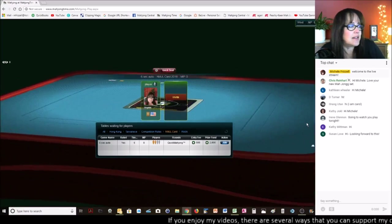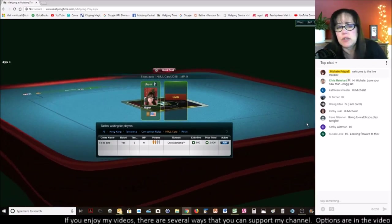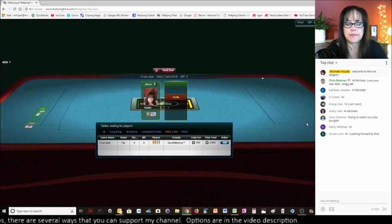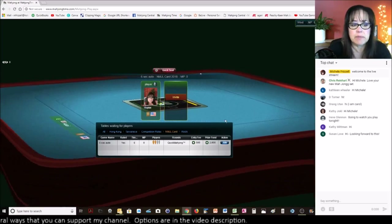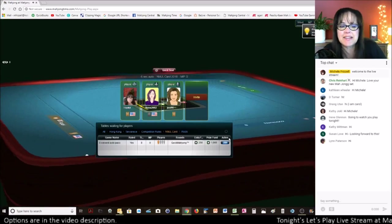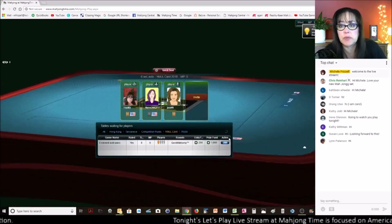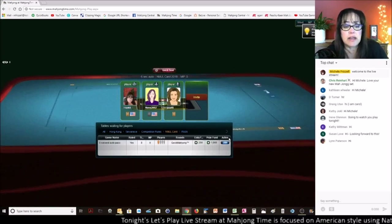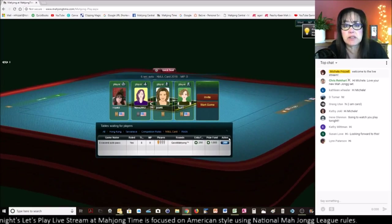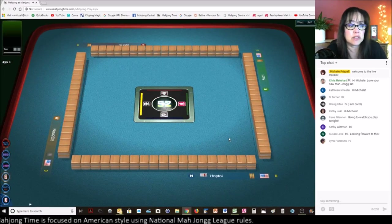Hi Susan, Irene, Kathy — welcome everybody to the live stream. Oh, we have a bigger table here, let's join that one. Hi Lynn, welcome to the live stream. We're just getting ready to play American Mahjong, that's what tonight we'll be focused on. I hope I do okay — I've been on a terrible losing streak, it's been very discouraging. Here we go, let's see how we go this time.